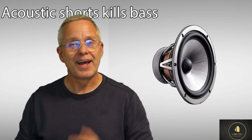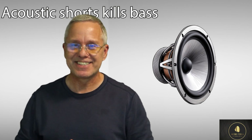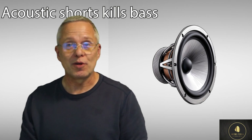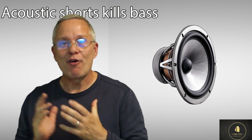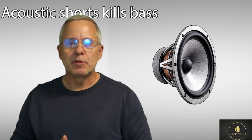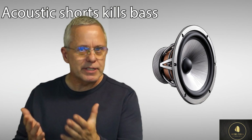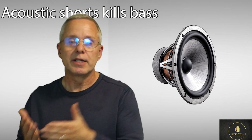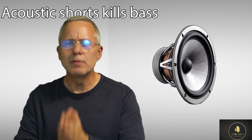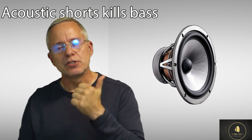Hi, Ken from Audio Talk. It's been a while since my last video - a really long time actually. Sorry about that, but this is very important for you: how to maintain the bass of your speaker driver. I hear all the time about ceiling speakers and their installation lacking bass. There are several things that go into ensuring that you maintain that bass, and this one is extremely important - it's called the acoustic short circuit.